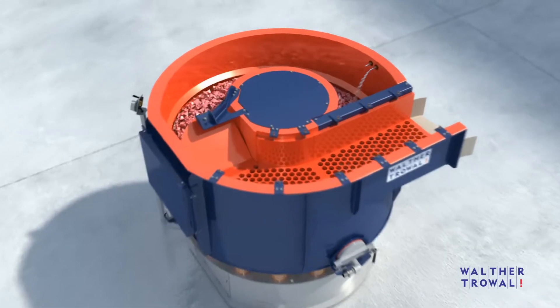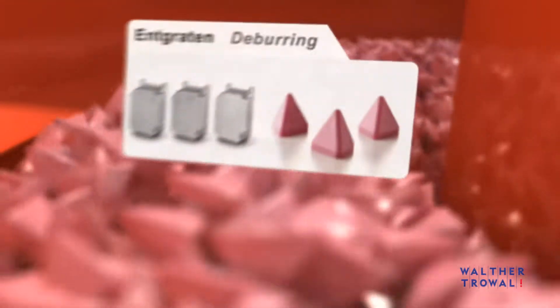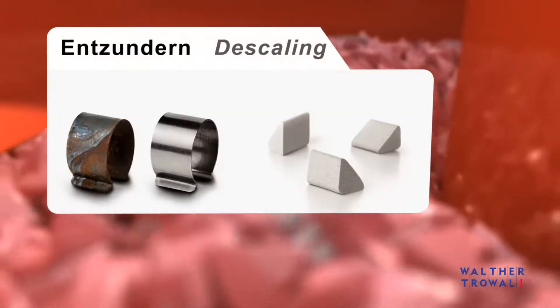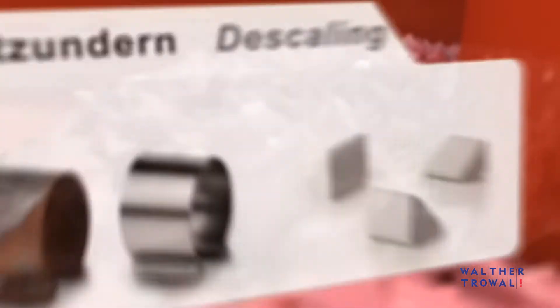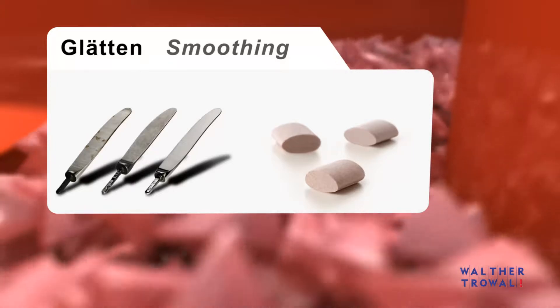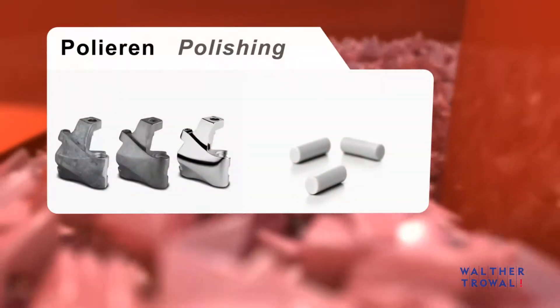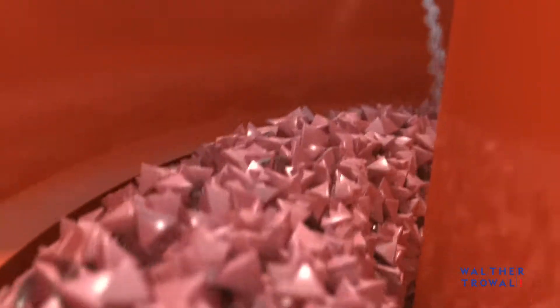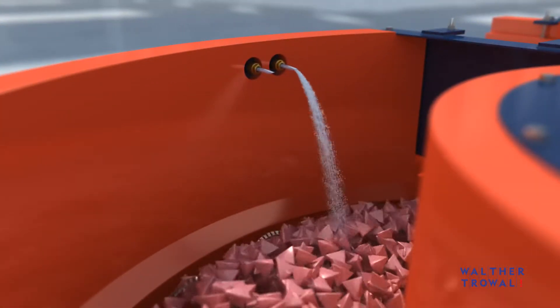The oscillating movement of the processing bowl, created by the vibratory drive system, causes constant rubbing between the workpieces and the grinding media. This leads to the removal of material, especially from the workpiece edges. The workpieces determine the shape, size, and performance characteristics of the media that must be selected for a particular job.